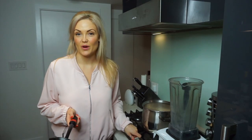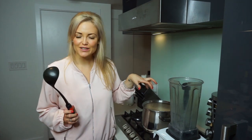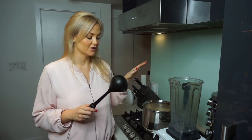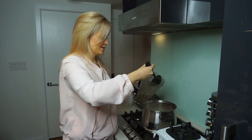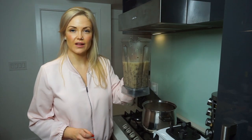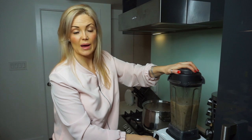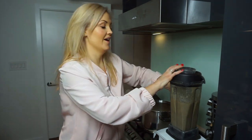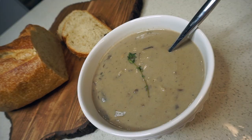After the soup has simmered for about 20 minutes, I'm going to take half the batch of soup and put it in my Vitamix to blend it up so there aren't so many chunks of mushrooms. If you like a lot of chunks, just leave it, but I find it's a little too much. I ladle about half the soup into the blender, put on the lid, blend it up, and pour it back into the pot. Done!